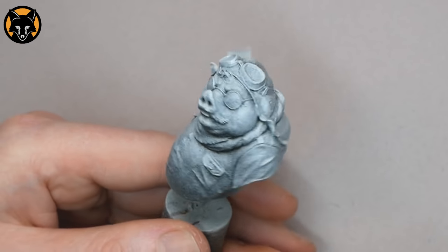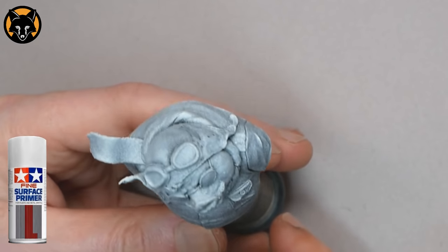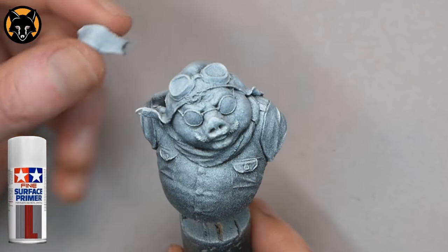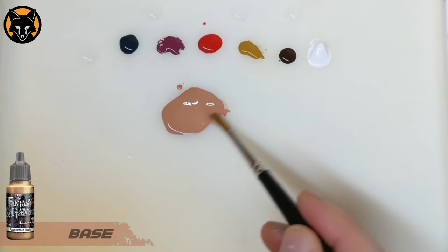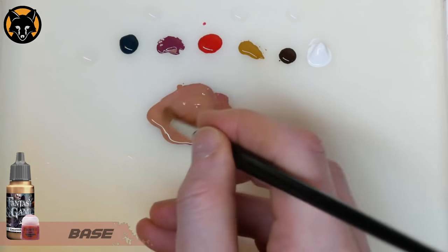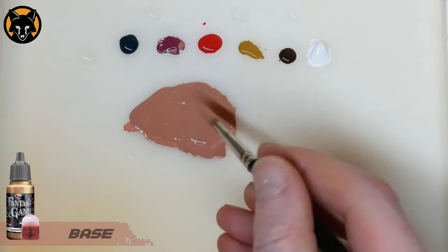I initially primed the model by spraying it with some Games Workshop Chaos Black, and then once that was dry I used some Tamiya Superfine White and sprayed it from above at about a 60 degree angle, using little pumps of the spray can as I slowly turned the model round. That gives you a nice starting point where all the highlights and shadows are clearly defined. For the base colour we'll start off with some Fantasy and Games Resurrection Flesh, and to that I added a small amount of Games Workshop Screamer Pink and a small amount of Vallejo Dark Sea Blue to desaturate the colour slightly.